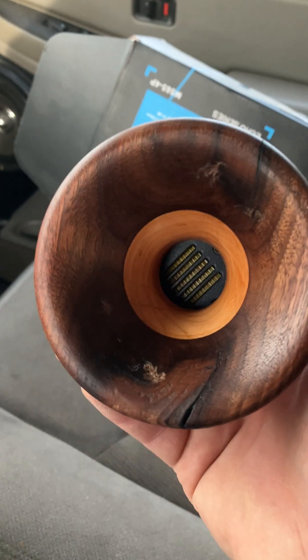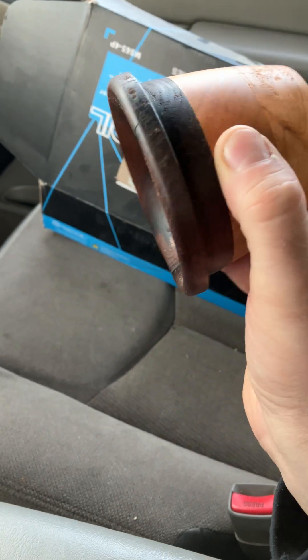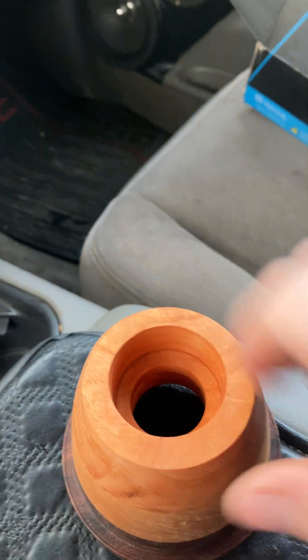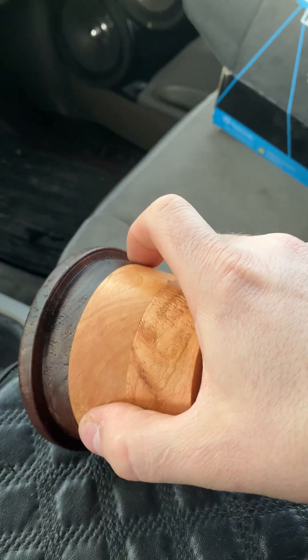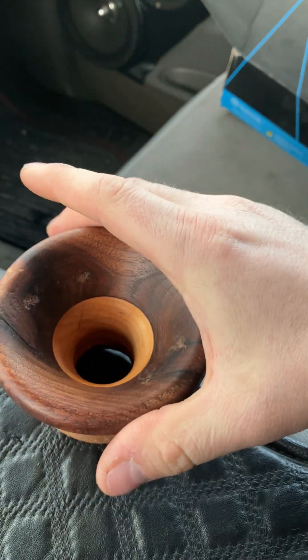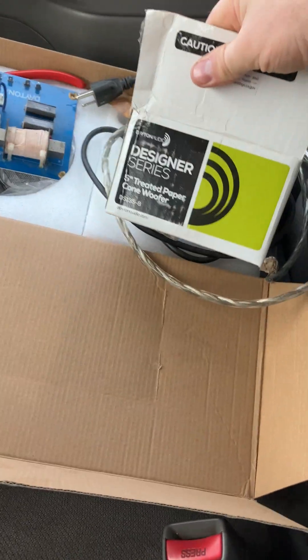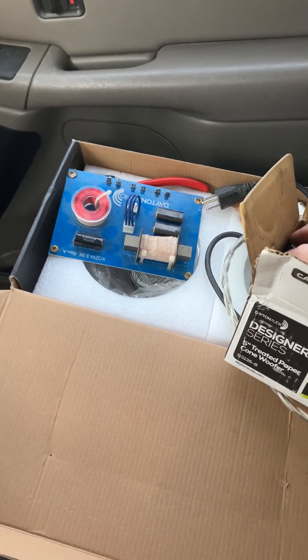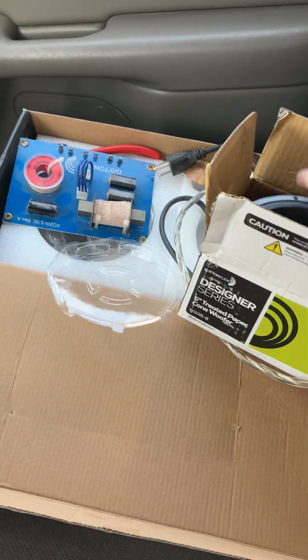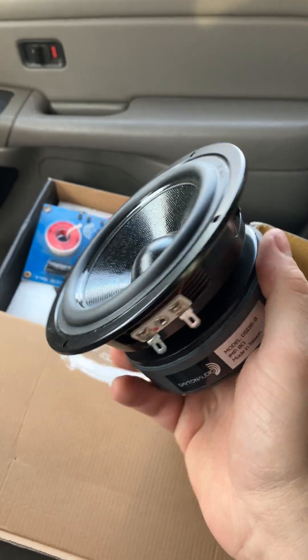It's about as centered as it's going to be, and I'm hoping this will really make this tweeter shine. We got it down to about three and a half inches as the cutout diameter, which should drop into a speaker hole that I'm going to run with one of these Dayton Audio Designer Series 5-inch woofers. I've got an old 3.5K crossover, and this particular one is a paper cone, 8 ohm, 5-inch — it's a hefty little unit.